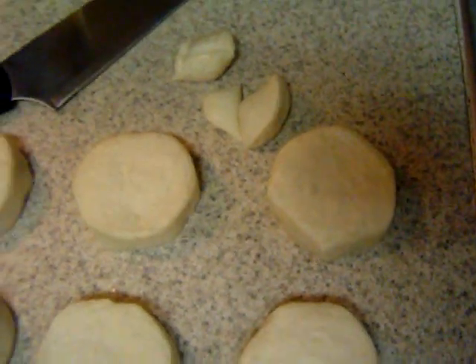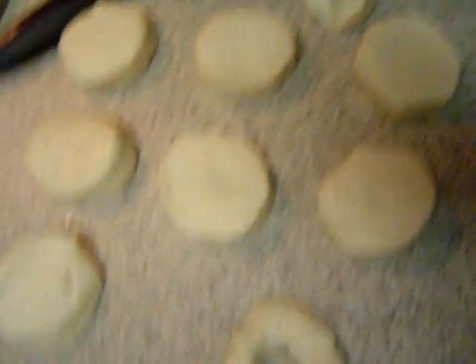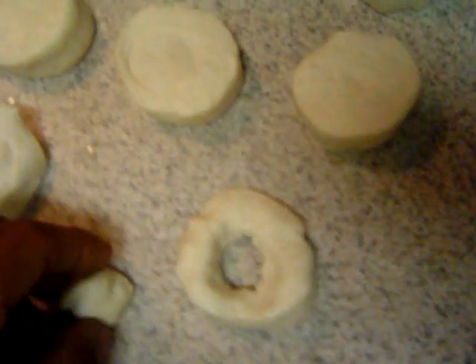Or you can get a cap from like a two-liter soda and just stick it right down the center, and that will give you a donut and then you end up with a little donut hole. Anyways, you grab the donut and you stick it in the oil.